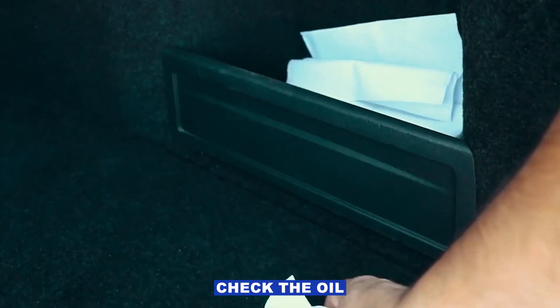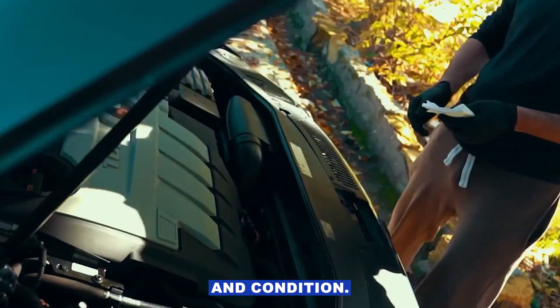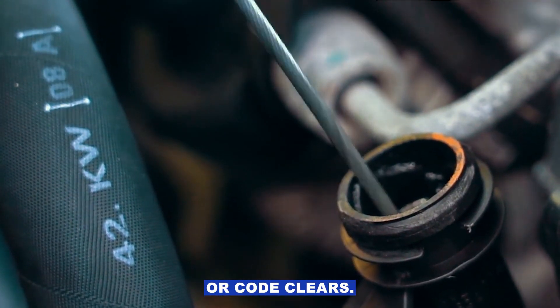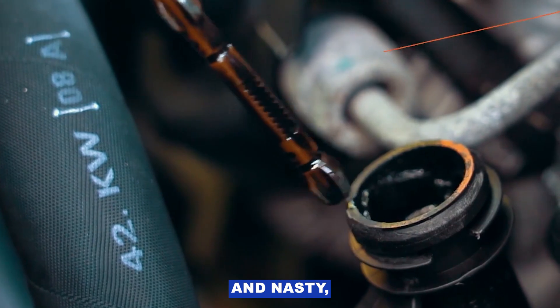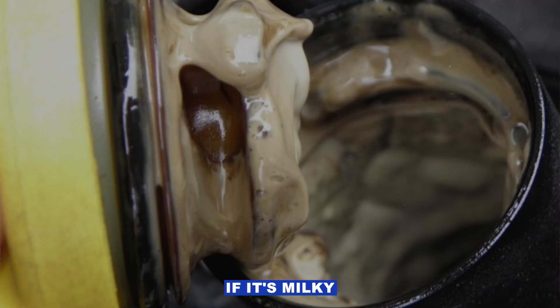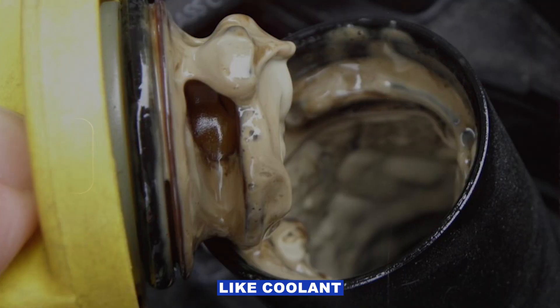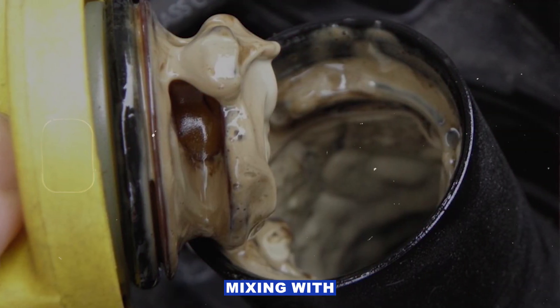First thing to do: check the oil level and condition. Pull the dipstick and see where it's at. If it's low, top it up and see if the light or code clears. If it's thick and nasty, change it. If it's milky or smells like gas, that's a whole other issue — like coolant or fuel mixing with the oil.